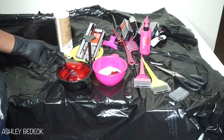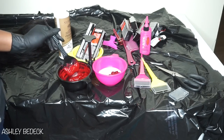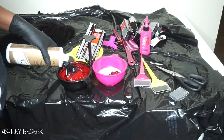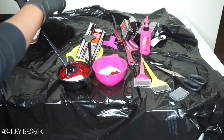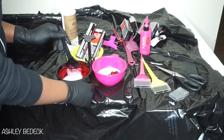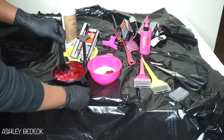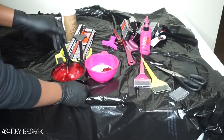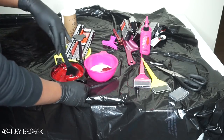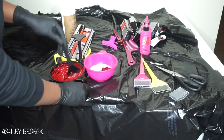Some people say to make it soupy, some people say to make it the texture of pancakes — I just do somewhere in between. You definitely want it to be loose and not thick. When you bleach your knots with bleach and developer, that's when you want it thick. But for actual application of hair dye, you want it much thinner than that.